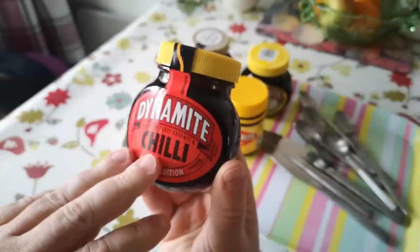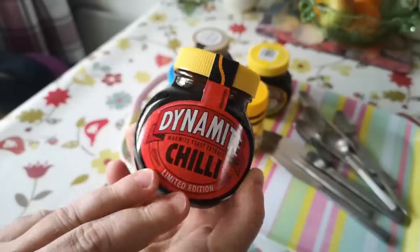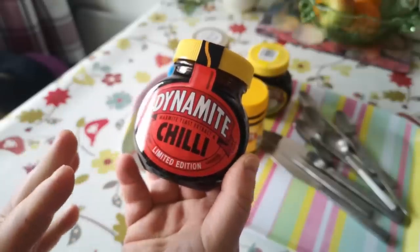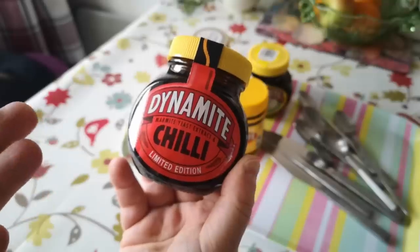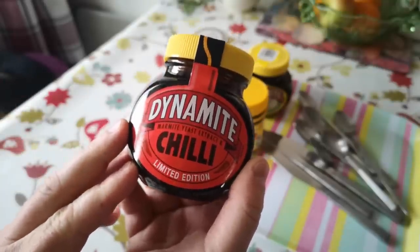Another Marmite video today because I've managed to lay hands on Dynamite, which is the Marmite with chili limited edition. I went to the shop several times and only found a placeholder there, but the other day I was there getting my weekly shopping and saw this on the shelf, so grabbed it. We're going to taste this today.